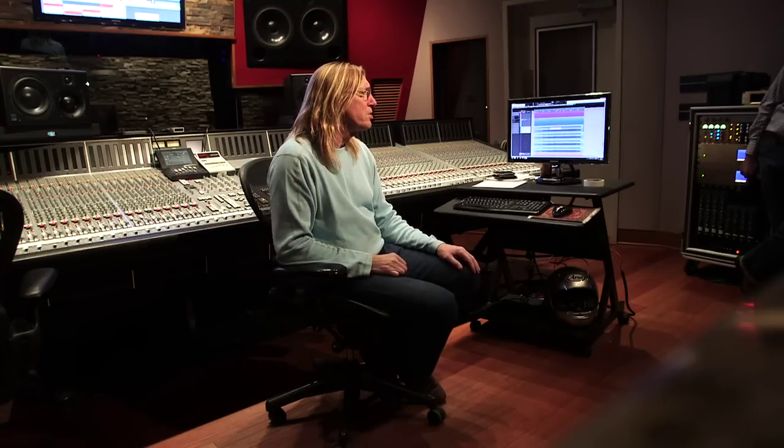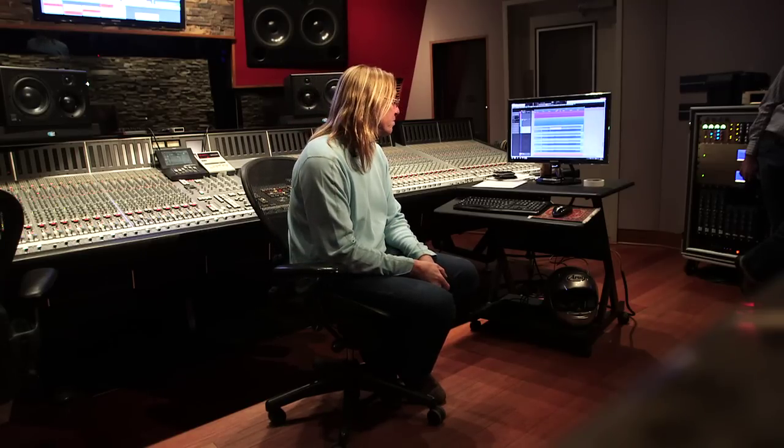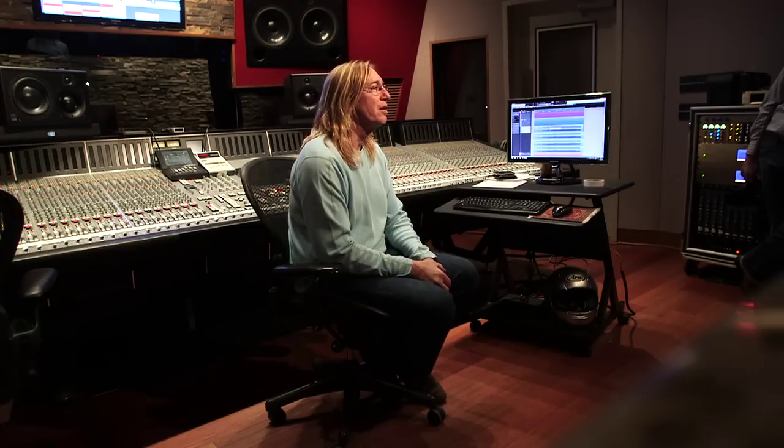It kind of focuses the music, and maybe that's what I grew up with so that's what I prefer. When I compare it for people, most people prefer the analog. We send both to mastering, and I would say on an album, probably 90% of the album ends up being analog. There'll be a couple of tracks that kind of sound better as digital.